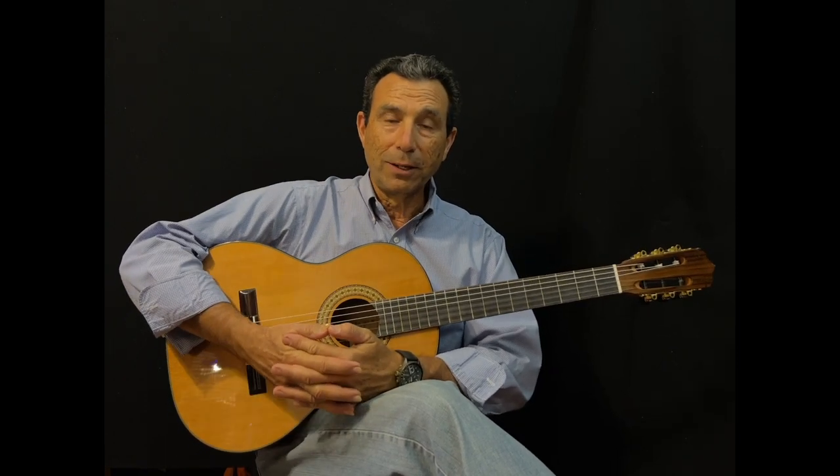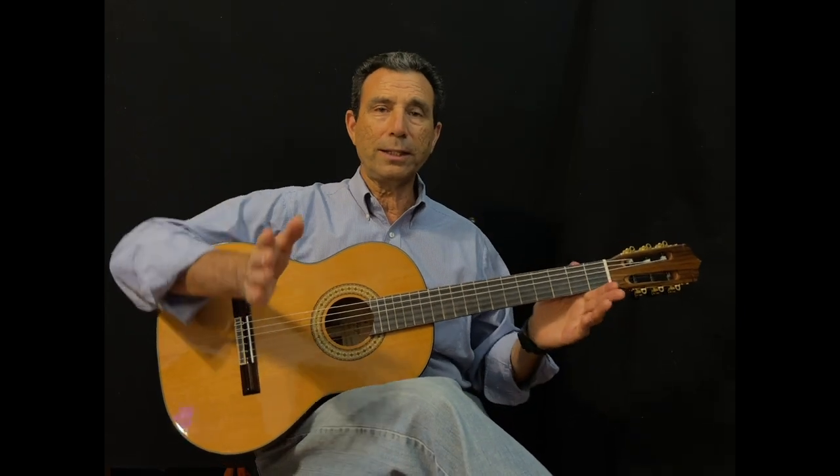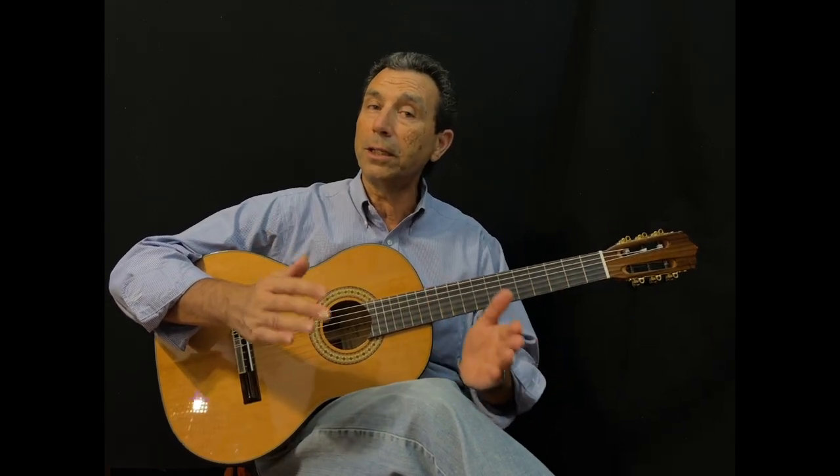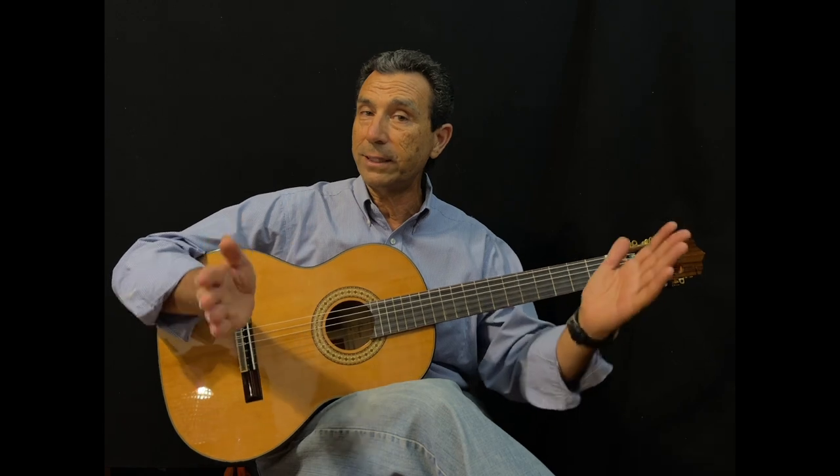Hi, this is Eduardo at Guitar From Spain and today we are making a short demo of the Tenor Fuego 7-8 short scale guitar. I just want to explain shortly that the shorter scale guitars are smaller than a full size and a little bigger than 3 quarters. 7-8 is right in between.